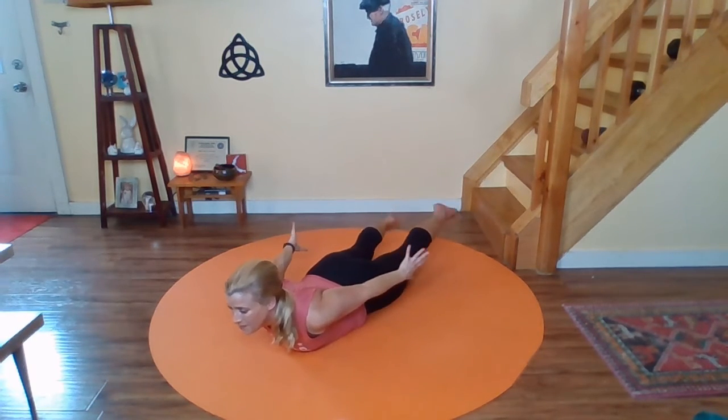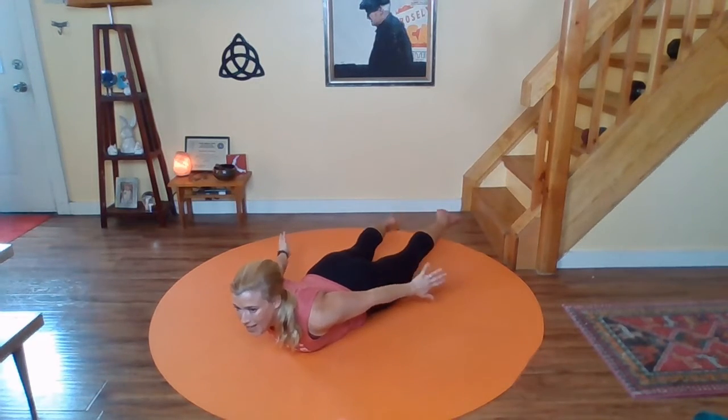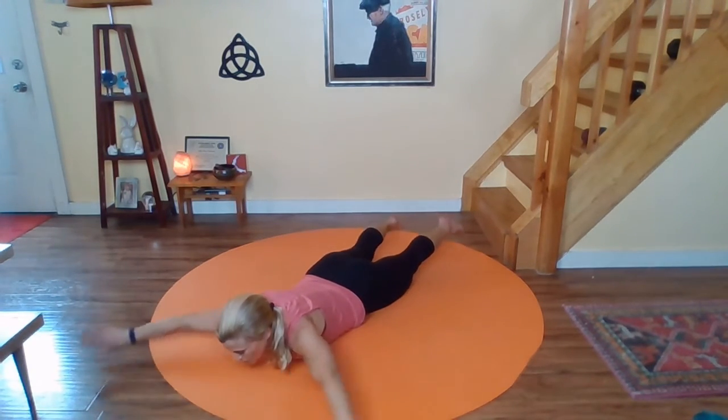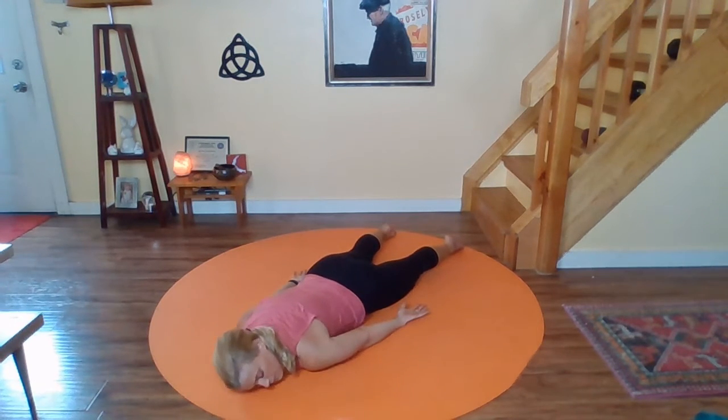Last three. Last two. And take your last swim. Release to the mat and let yourself melt into the floor. Breathe. Feel your heart — hopefully your heart picked up a few beats here. Slow, deep breath.